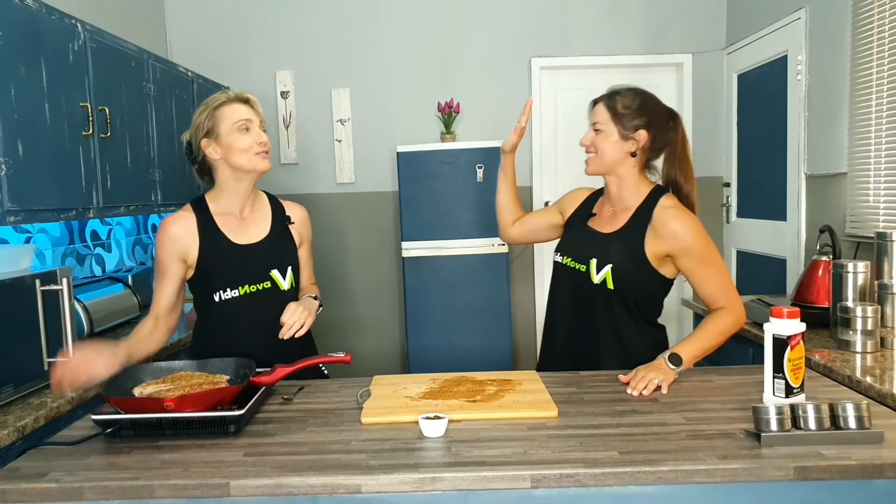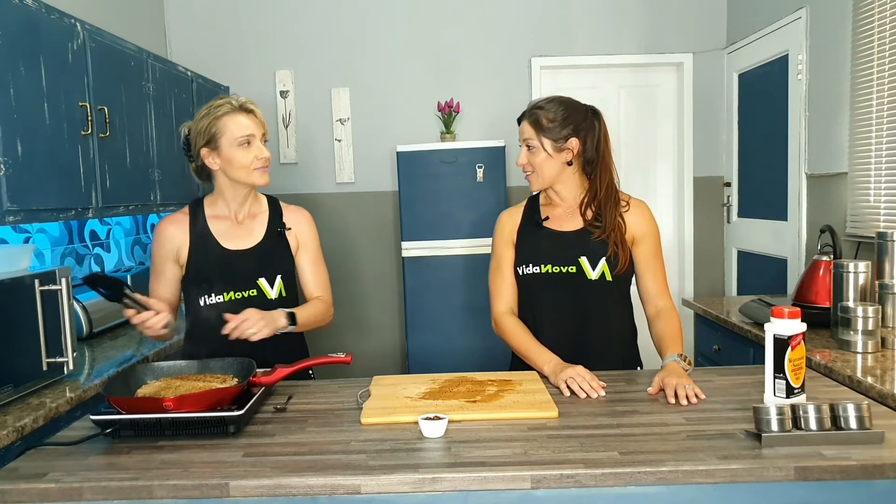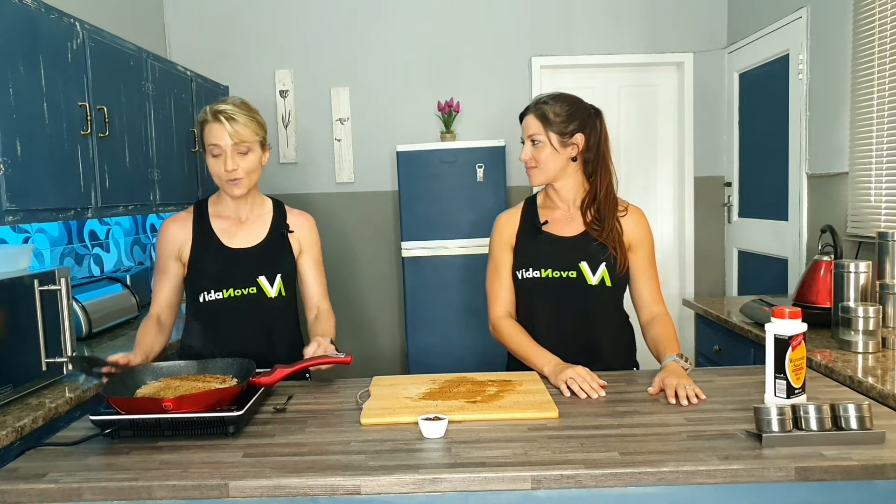How does Jay like his steak? Medium to well — however she makes it, she rules the kitchen. She can make it nice and juicy. Juicy is good! How's that steak looking? It's nearly ready — we can actually take one off now.